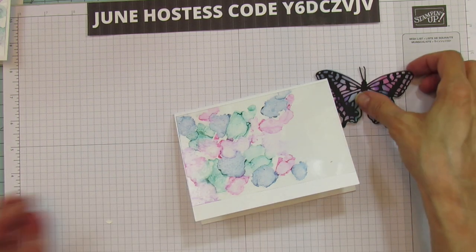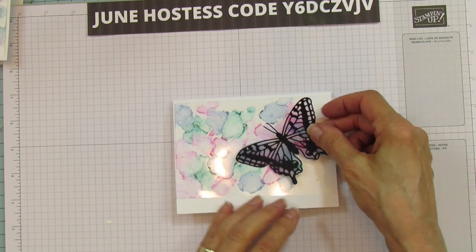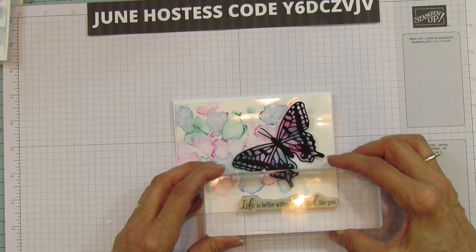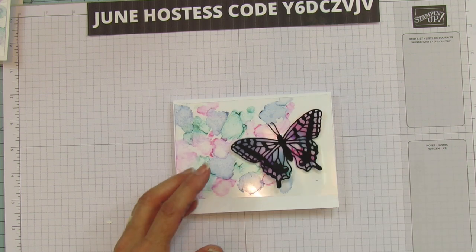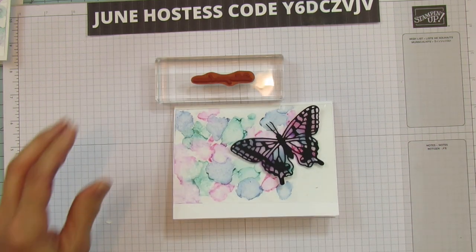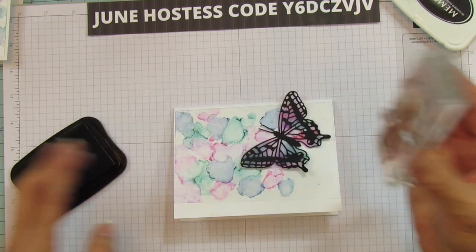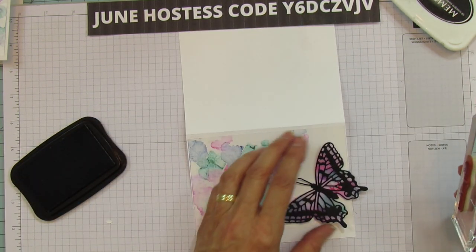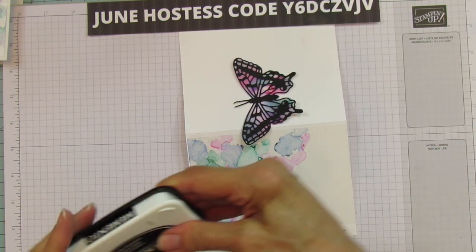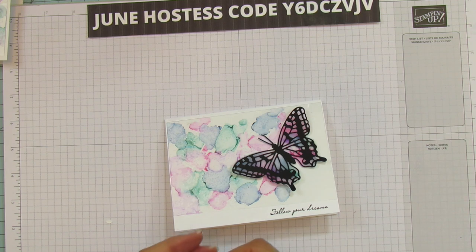For the butterfly, I used the Brilliant Wings dies - the large one cut in Basic Black - then put vellum behind it, glued it, and trimmed it down. I'm going to use the 'Follow Your Dreams' sentiment from Through It Together with Memento Black ink. I'll fit the sentiment at the bottom and attach the butterfly with glue dots.